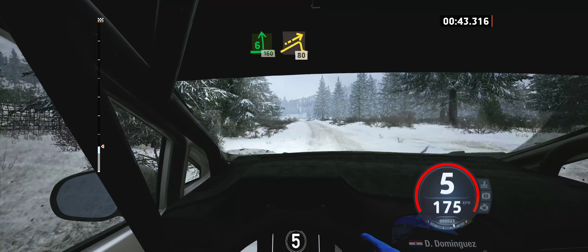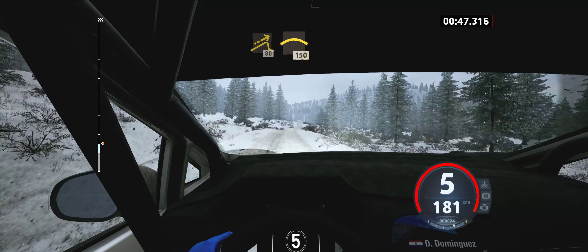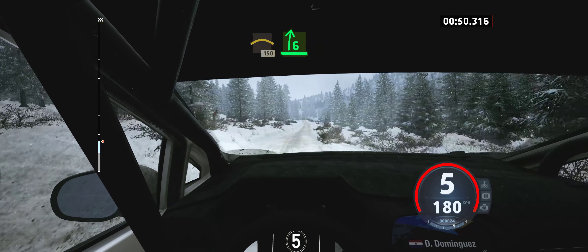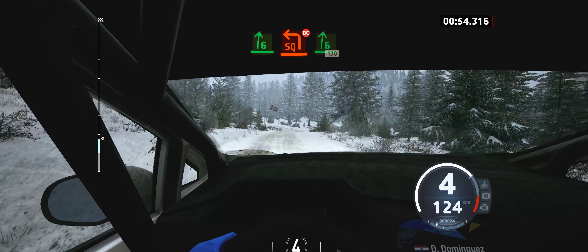Right of the small jump, 80. Left of the crest, 150, slowing. 6 right of the crest, long. Turn, square left. Double cut into 6 right, 130.